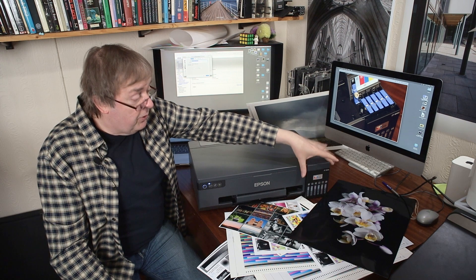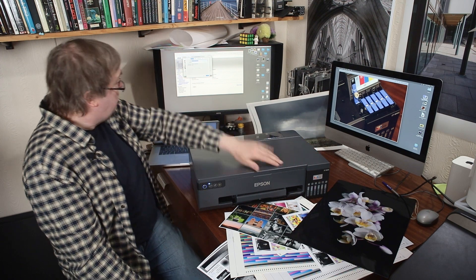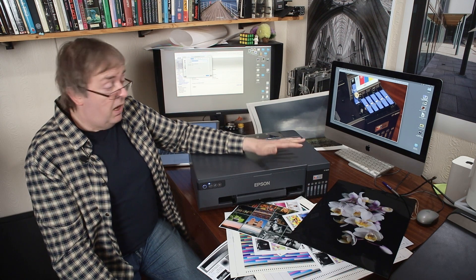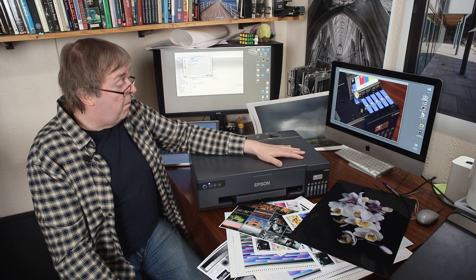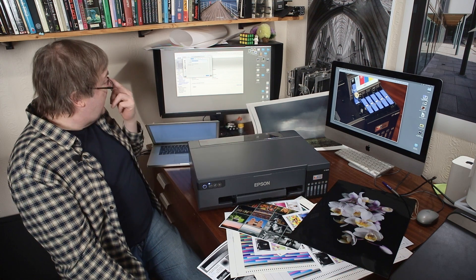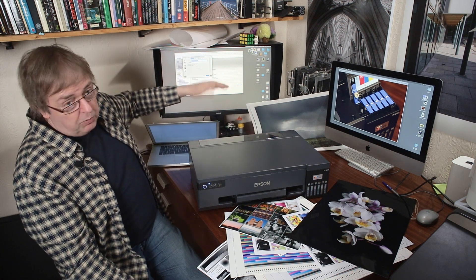Without the screen, there are no settings you can configure on the printer itself — you need a connected device to do things like printhead alignment, which you do through the printer driver utility or the printer's web page. The web page gives you basic information: how many prints you've had, the ability to update firmware, and a few other things. If you see updated firmware for a printer like this, I always install it — unlike cameras where I'd delay a few weeks, I've never had a problem updating printer firmware.